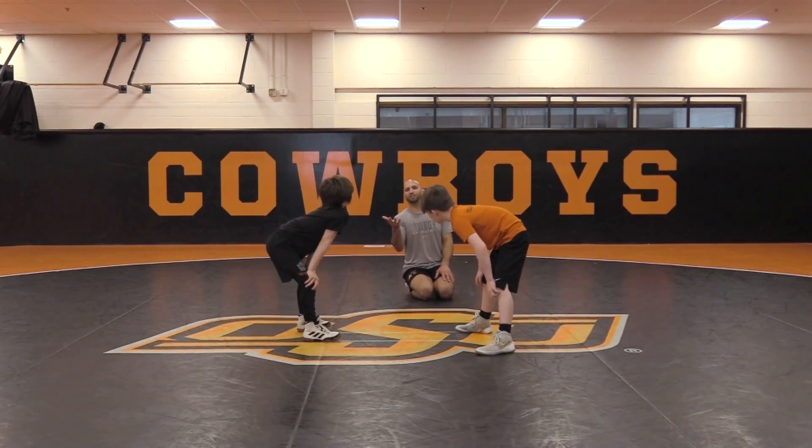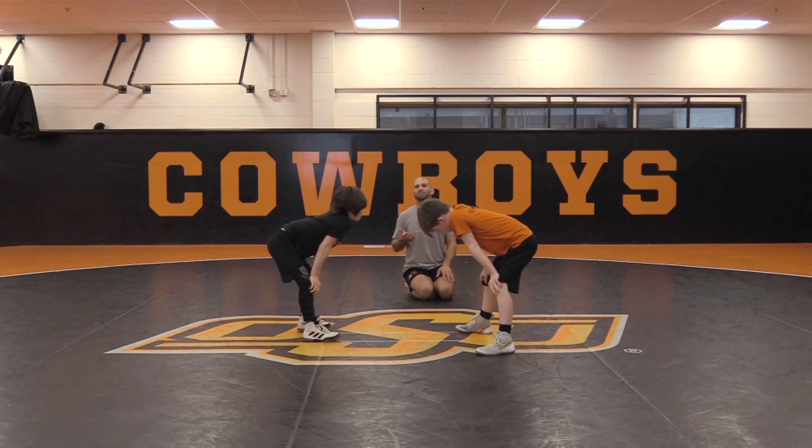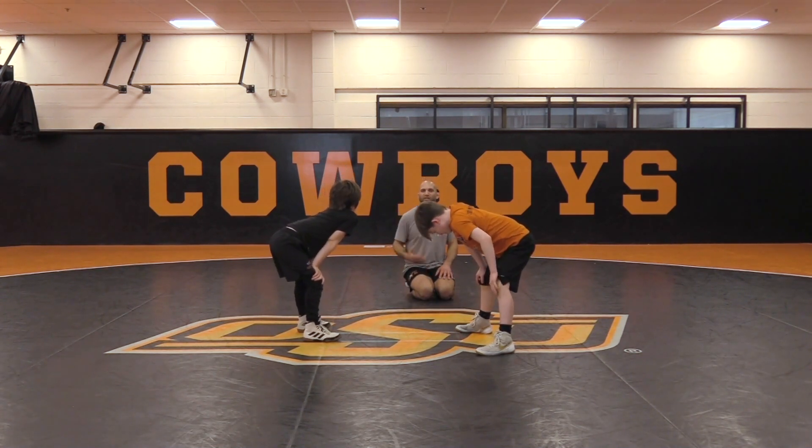We're going to do two finishes here. We're going to do that pop finish where he's doing a forward roll. Obviously in competition, I'm popping him — his hands will end up going to the mat. He's not going to do a forward roll, and we'll just get our points. But we're going to keep with that forward roll to keep working their hips.